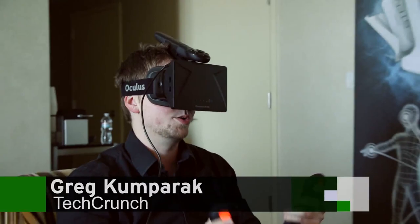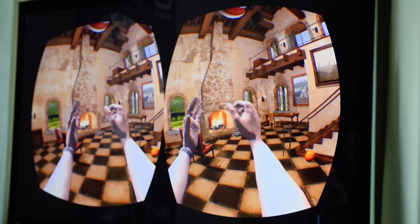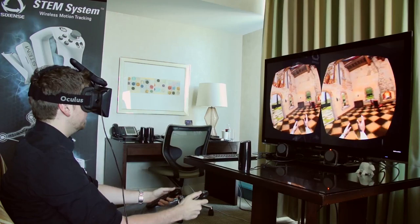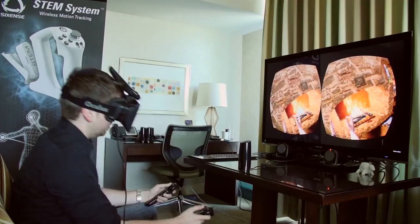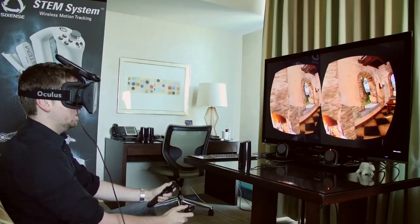Hey everybody, this is a great Comparative Tech Crunch and we're here with Six Sense checking out their new STEM motion tracking system. We've got it paired up with an Oculus Rift. First of all, you can see that we've got hands, which is not something you can do with the Oculus Rift. Another challenge with the Oculus Rift is it's not tracking the position of your head, so if you wanted to lean forward you can't really do that, which kind of takes you out of the immersion.